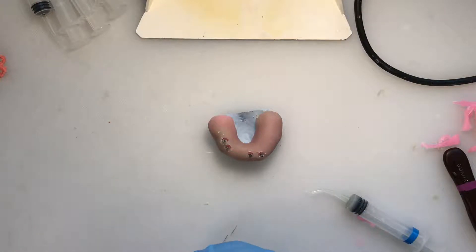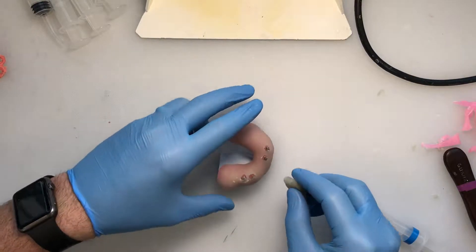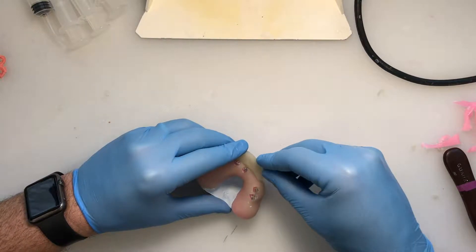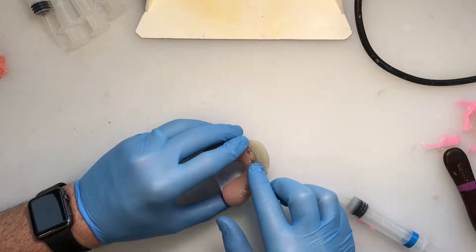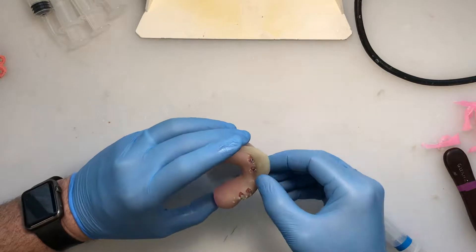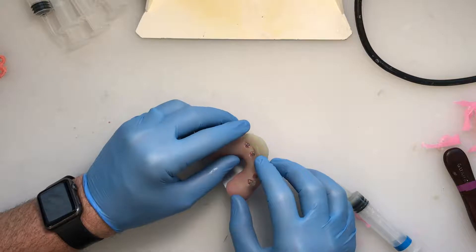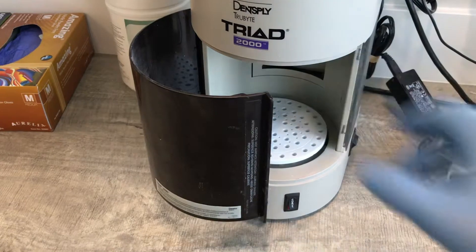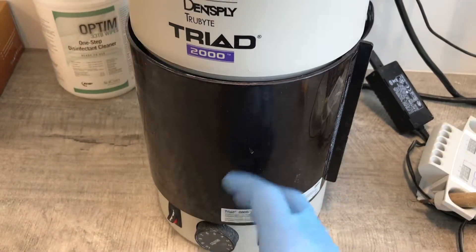For handle fabrication, apply just a thin bead of Triad, staying away from where the screws protrude. Once the tray is fully adapted, cure it in the Triad light curing unit for minimally two minutes. Two minutes softens the wax without melting it all over the cast — if left longer, the wax will melt and make a mess.